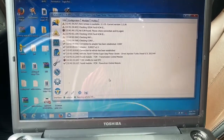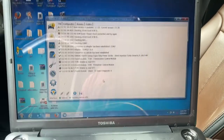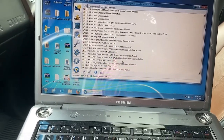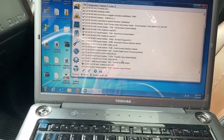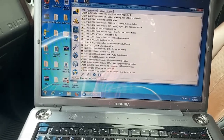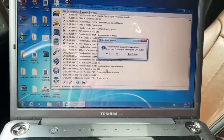I've got ForScan fired up here — it's just connecting to the truck. It's probably going to find a whole bunch of error codes, and then we'll go ahead and program it.